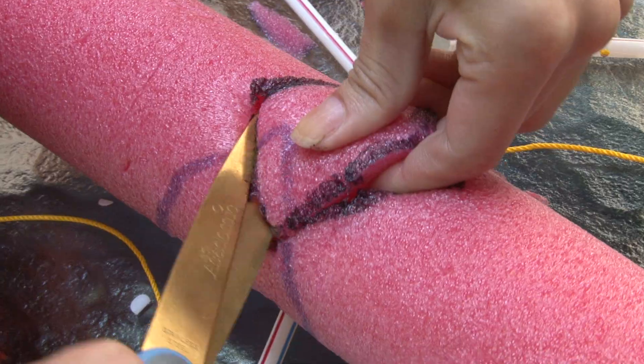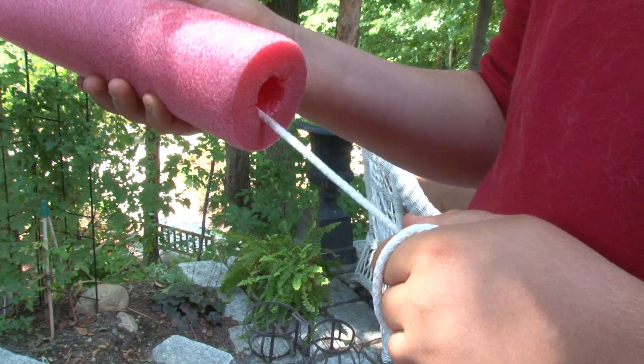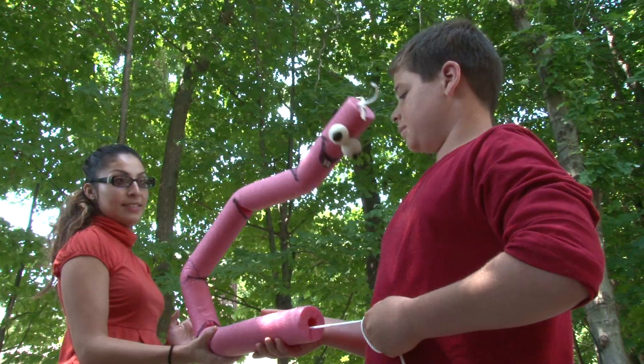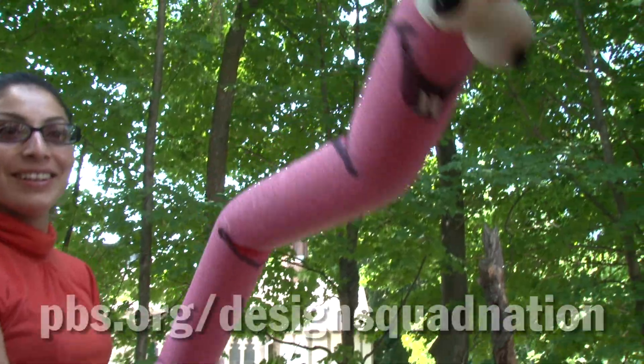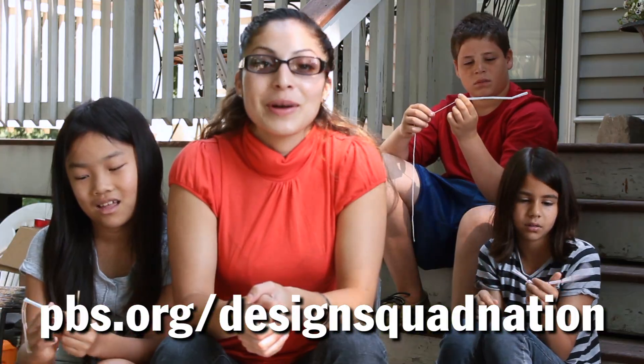Let's try to make a super-sized straw puppet. The pool noodle is just like a big straw — it's a tube. Our super-sized straw puppet is named Bucky. Instructions to make your own straw puppet are on the Design Squad website.